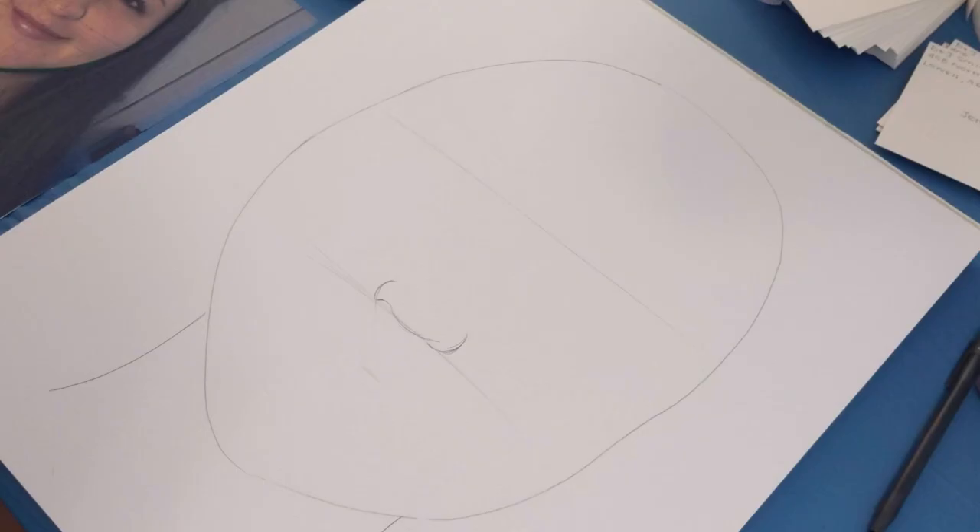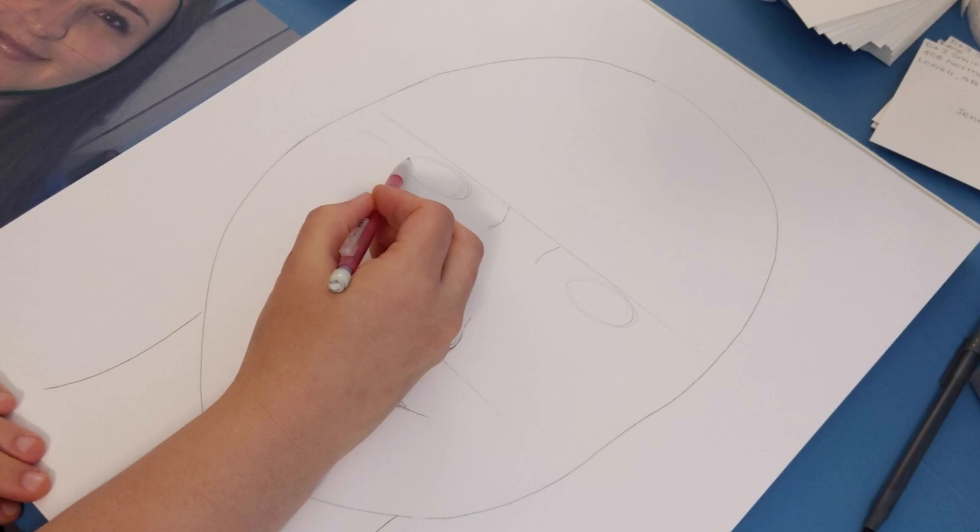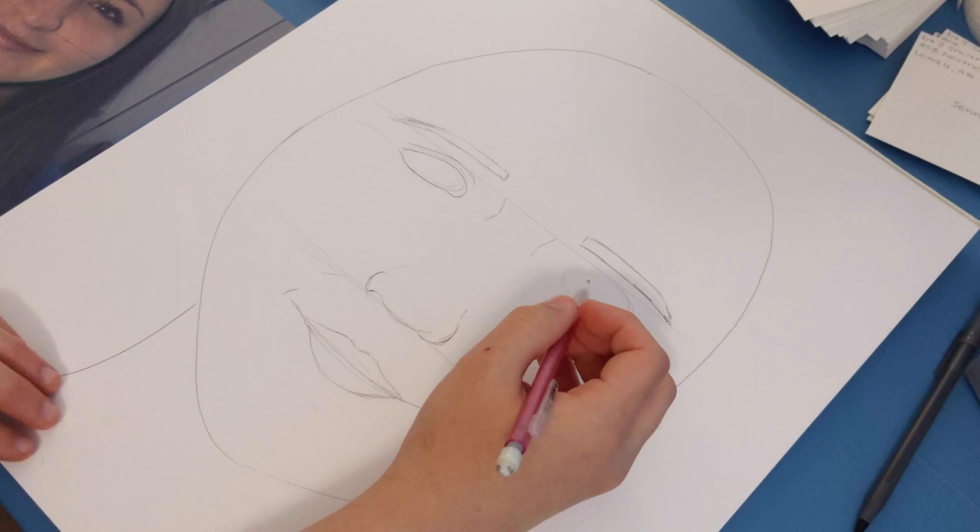To start out, grab your large sheet of paper or cardboard. If you don't have a large sheet of paper, regular size paper always works. Begin to draw the outline of your face. Make sure to draw lightly so you can erase your lines if needed. Make sure you use your whole paper.